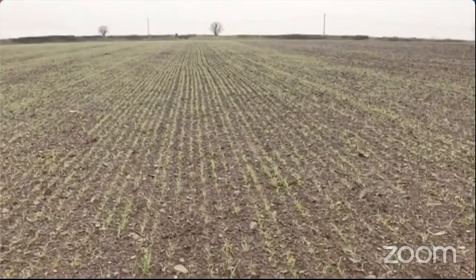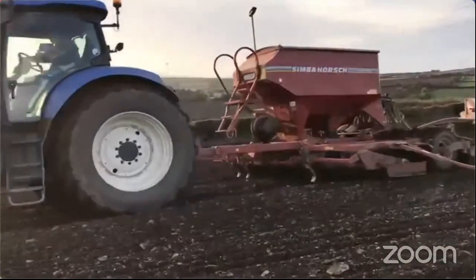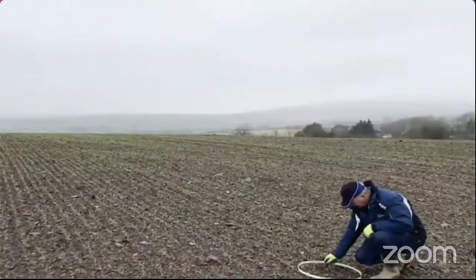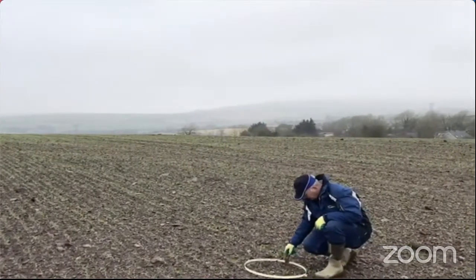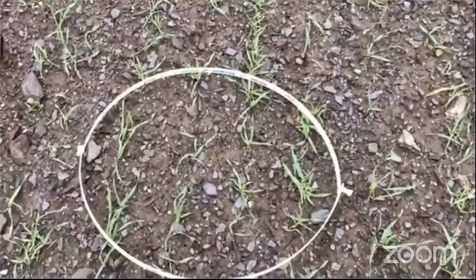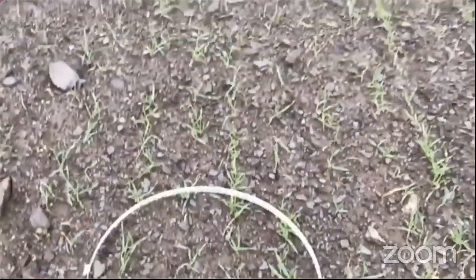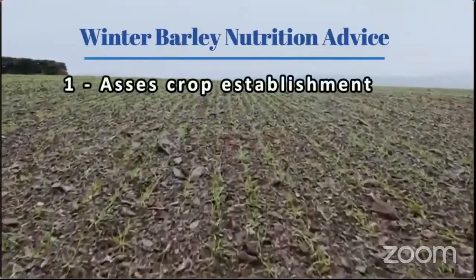This is the winter barley variety Joyew, a six-row which was sown on the 15th of October. We're getting 55 plants in the hoop here which is 0.2 of a meter squared — that's 275 plants per meter squared. The crop was sown at 183 kilos to the hectare and has a 1000 grain weight of 51. So 183 kilos multiplied by 100 divided by 51, we sowed 358 seeds; 275 established gives a 77% establishment rate, which is regarded as quite good.